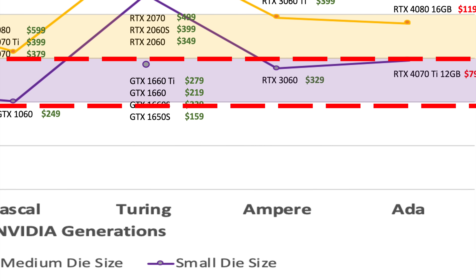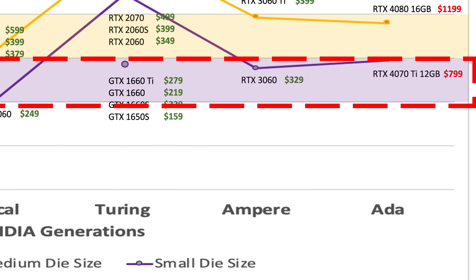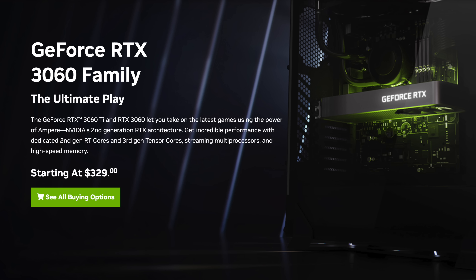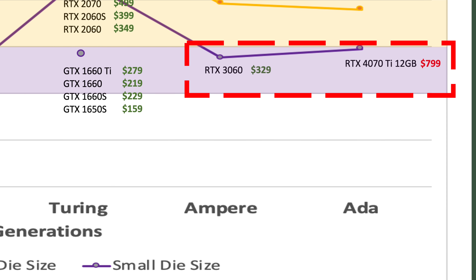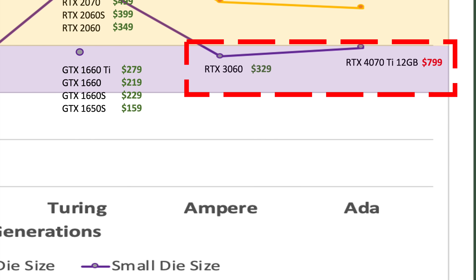Looking closer at the small die generation that preceded it, the 3060 was a small die GPU that came with 12GB of VRAM. The 4070 Ti is the new generation small die GPU with 12GB of VRAM.